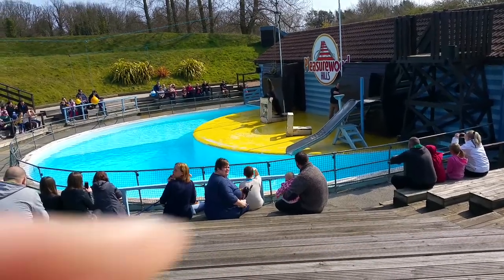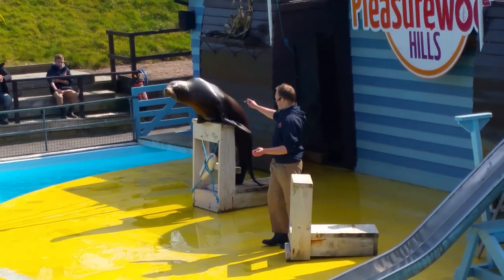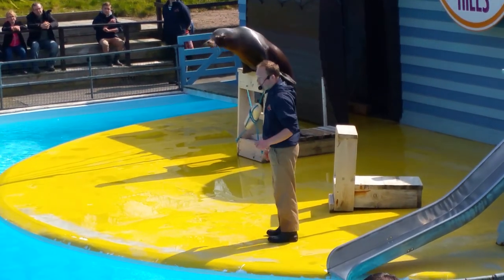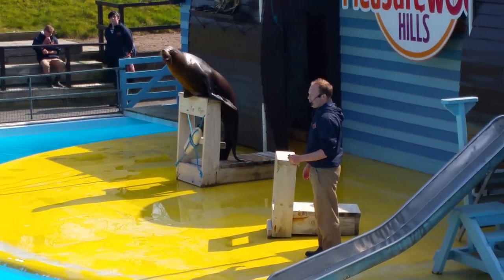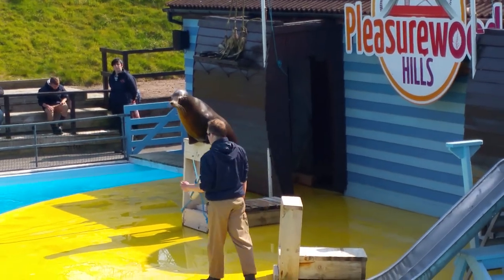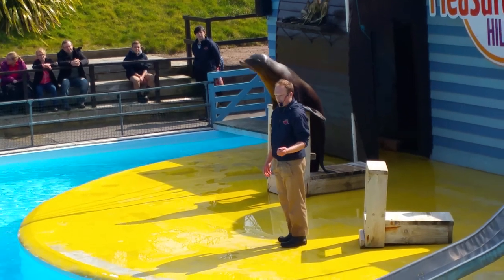Hello everybody. Is everybody having a nice day? Well, my name is Dean, that is Claude there in the middle, and hopefully today it's going to get infected. We are going to have a go at doing a show for you, but we're going to start by telling you the most important thing about Claude, because the most important thing about him is that he is not a seal. He is a sea lion.